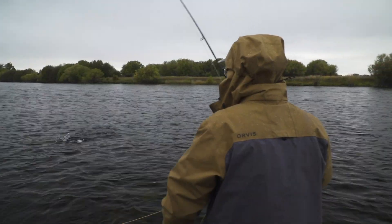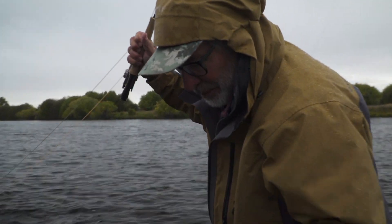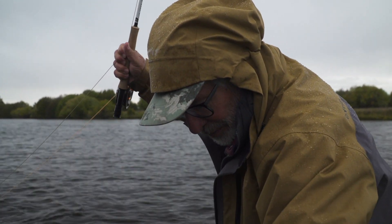I started out swinging soft hackles the way I usually do, swinging all the way across the current, and just got a small fish. Then he taught me a much better way that presents the fly in a more natural manner.